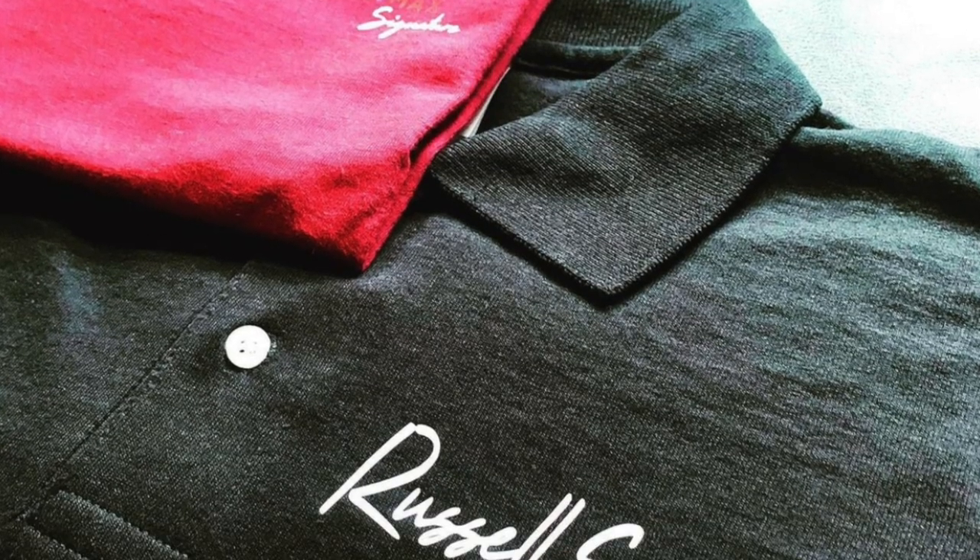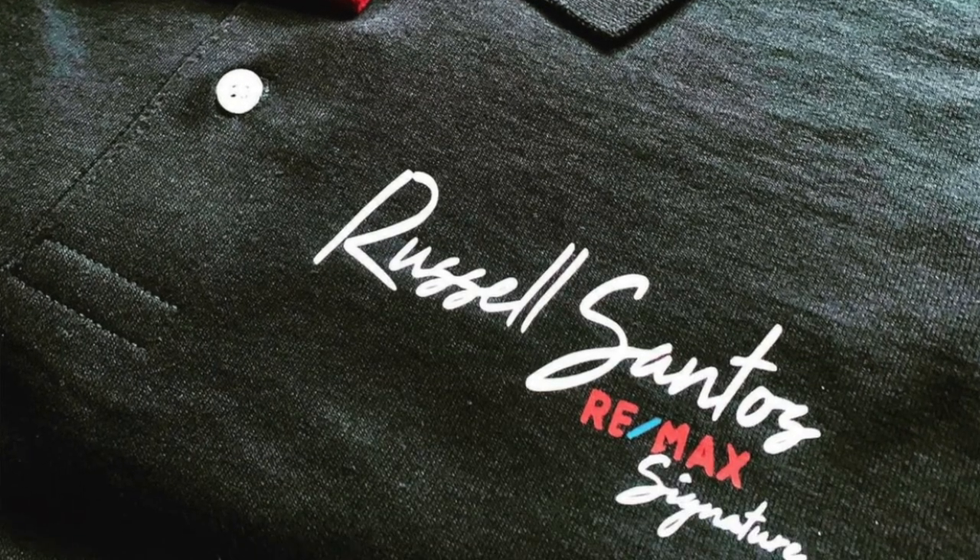What's going on y'all, it's Mr. T-Shirt back with another one. In this video I'm going to show you guys the correct way how to align your left chest logos onto your shirts. Let's head into the basement and get that heat press fired up.